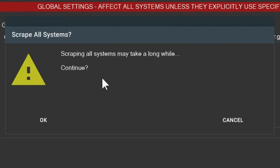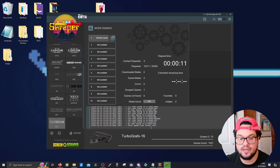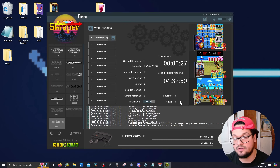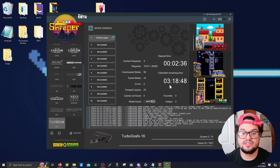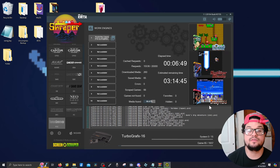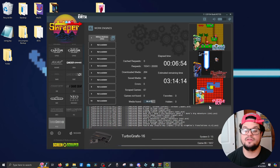Press Play — it'll give you a warning that scraping all systems may take a long while. Press OK and it's going to scan everything. It found 1,937 games and now it's going to scrape all of them. If you have a lot of games like I do, this is going to take a long time, so for this example I'm only doing one system. If you find this content helpful, definitely consider subscribing — it helps the channel grow.